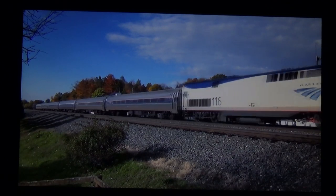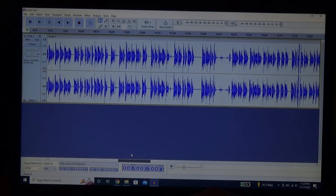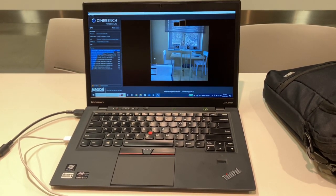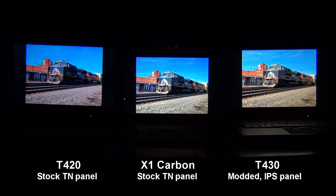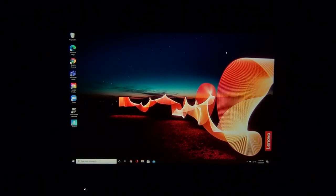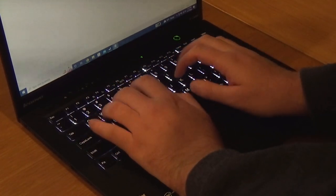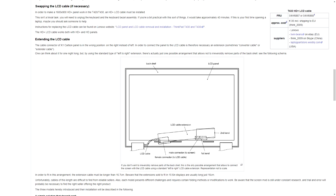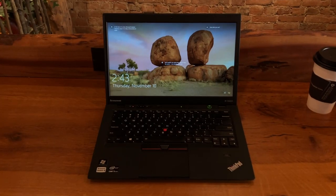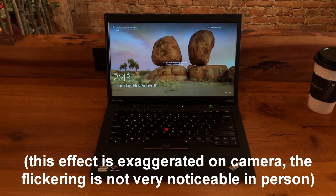The X1 Carbon uses a 14-inch 1600 by 900 display, rated for roughly 300 nits of brightness. While this is a TN panel which may draw disapproval from some people, I will admit this is one of the better displays I have seen on a ThinkPad from this time period. The colors are more vibrant, the contrast is better, and viewing angles are a little bit wider. While this screen doesn't hold a candle compared to a decent IPS display, it is more than good enough for most people's needs. Some people have adapted the X1 Carbon's display to work in the T430 or T430S for its improvements over those laptops' stock panels. One thing to note is that the screen uses PWM for dimming, which can cause some people to notice flickering, especially at lower brightness levels.